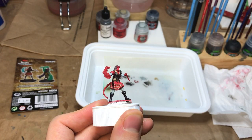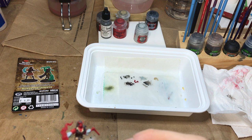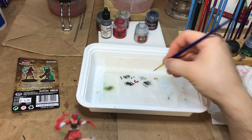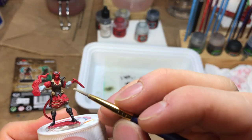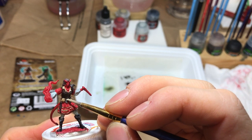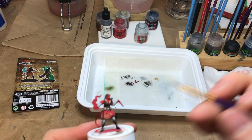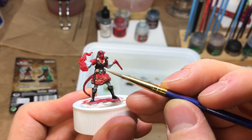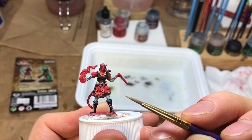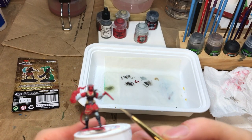I like that contrast a lot more — I like the contrast on the boots there. I'm going to hit the belt buckle. I don't know if it's worth it because I'm probably going to end up doing it in a metallic. It's really wet so a lot of it went on. I'm going to try and absorb some of that — I absorbed it out of the recess, and now the belt buckle is just highlighted around the outside edge. Couldn't be happier.